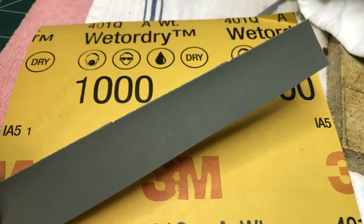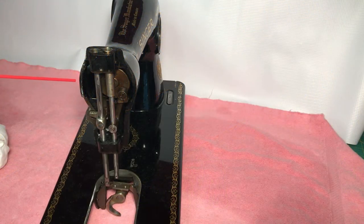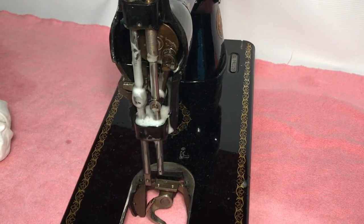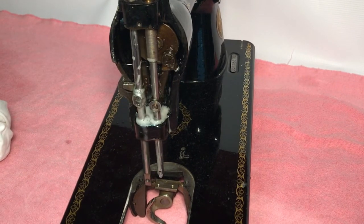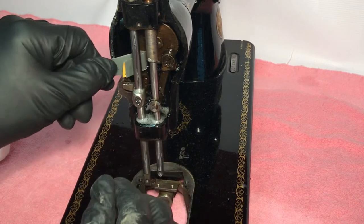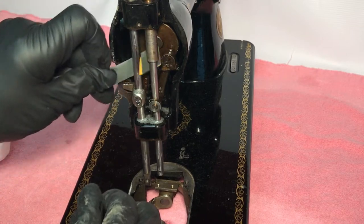We will be using wet or dry sandpaper, 1000 grit. This is a very light cutting sandpaper and will be safe to use on all the unpainted metal parts. Cut a strip about an inch wide, fold it in half long wise, spray WD-40 on the bars, loop the sandpaper around one and start pulling from side to side.